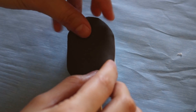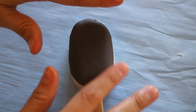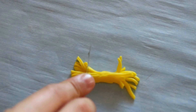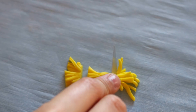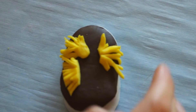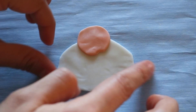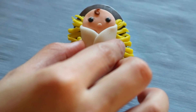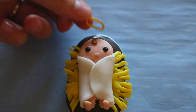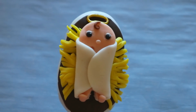Now for the star of the show — baby Jesus. I placed down some brown fondant for the basket. For the hay, I cut out some yellow strips and squeezed them together, then cut the middle piece out and placed those little pieces sticking out on top of the brown basket. For Jesus, I placed the face down, wrapped it up in white fondant, and glued him on. Then I also made him a little halo, which I painted gold. How cute — baby Jesus!